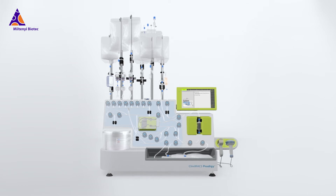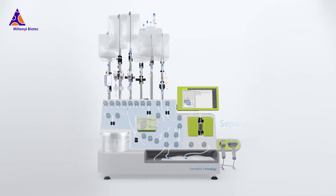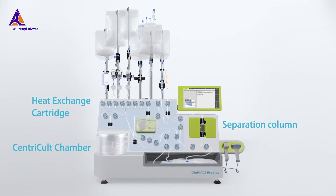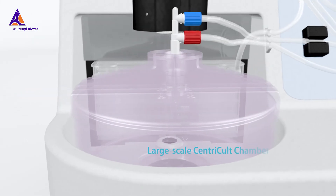Every tubing set is optimized for your desired cell manufacturing application. They come with different selections of pre-assembled components, and a variety of available accessories maximizes your possibilities.